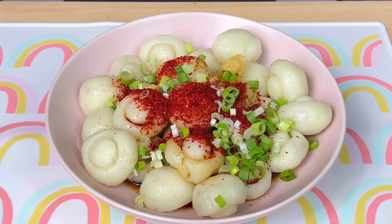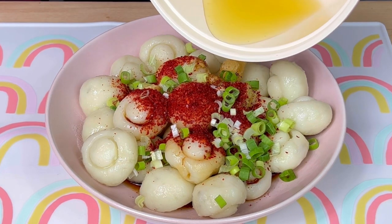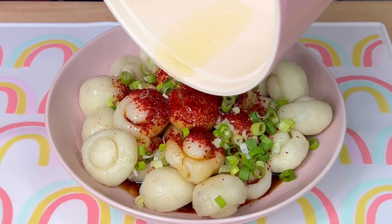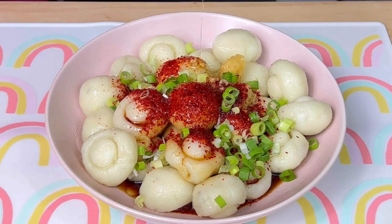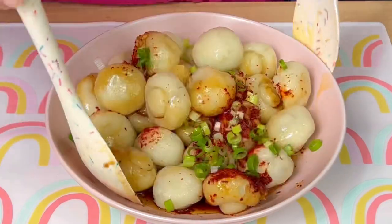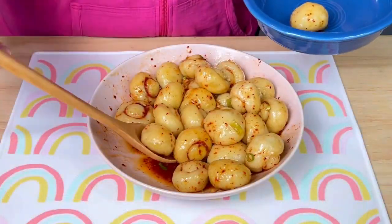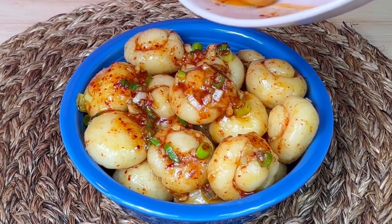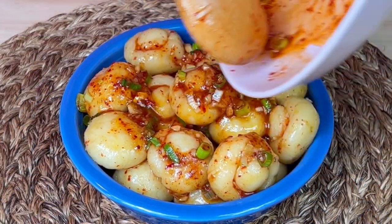When it reached 350 degrees, I removed it from the heat and poured it over the top of the dumplings. Then I tossed everything together. After that, they were ready to serve. I was really excited to try this dish.